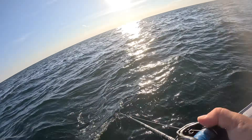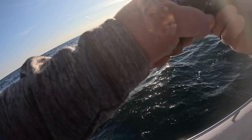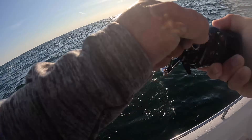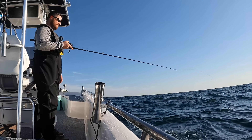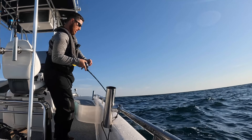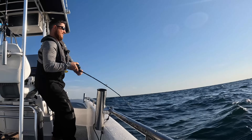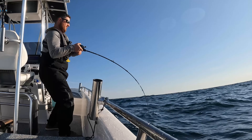Got another one on the drop. The majority of the time they hit it on that fall anyway. It's falling pretty good. Let's get you up — it's a nice red snapper. Man, he hit that thing with some aggression.